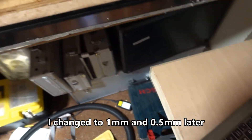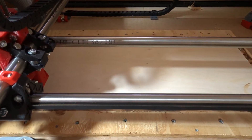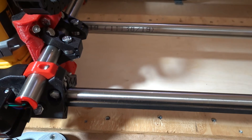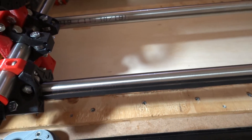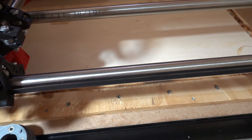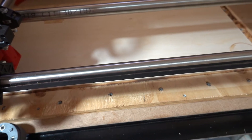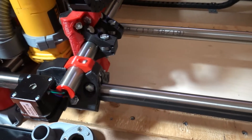Now I'm going to run a cut in mid-air and cut some larger parts, running it in mid-air just to make sure it's not going to go over the edge of the plywood. I'll just start the cut without going down to the wood and without starting the motor.